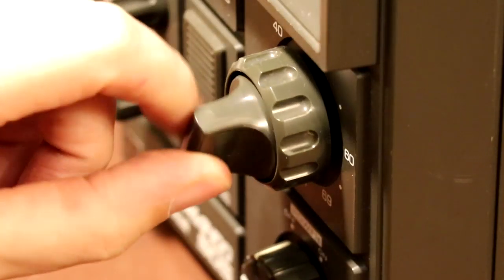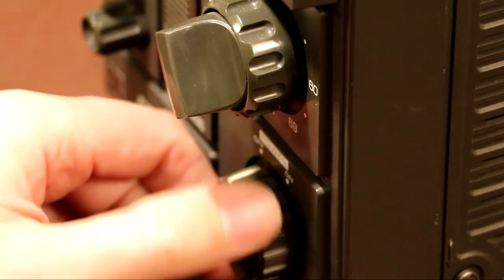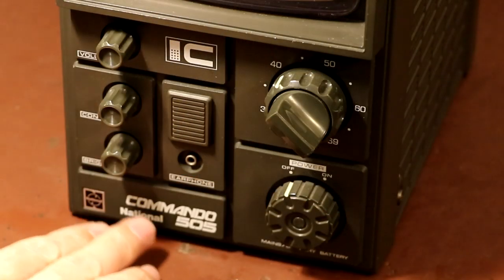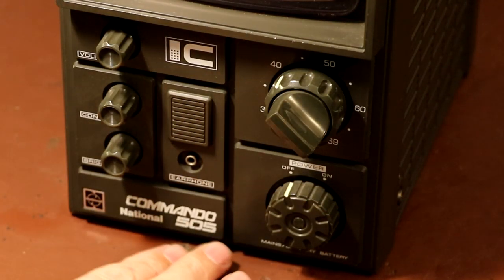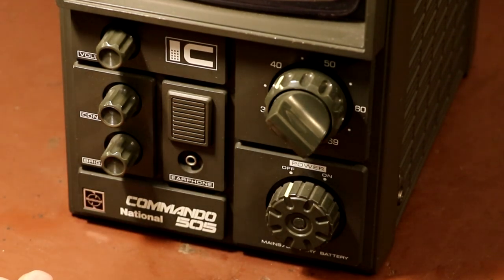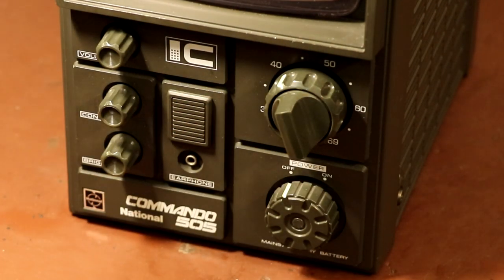We've got a nice knob here and a power switch - a nice clunky power switch. We've got a volume control, contrast, brightness, and another one - 'Commando 505.' So yeah, Commando - we really don't need to say anything about that, do we? Right, I think I've teased you enough.